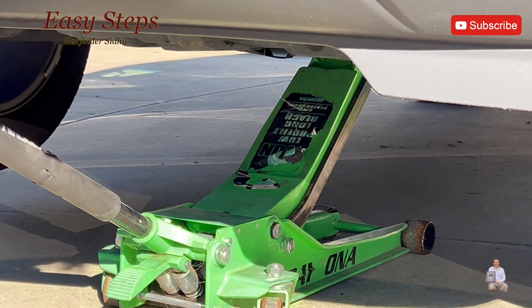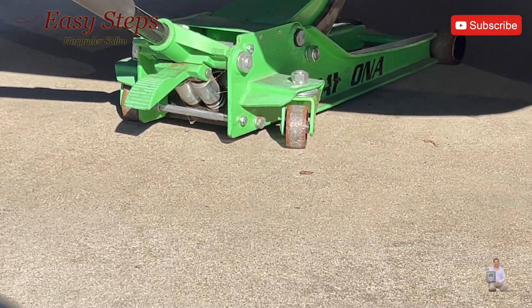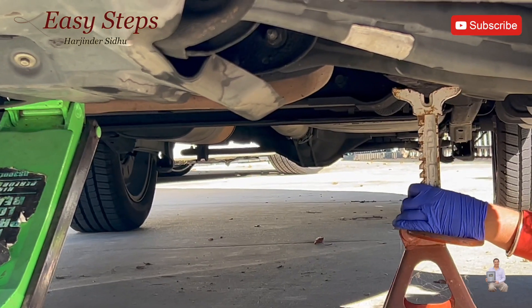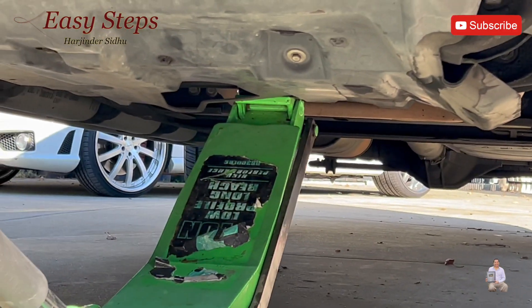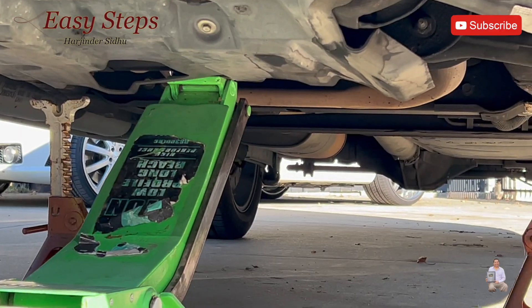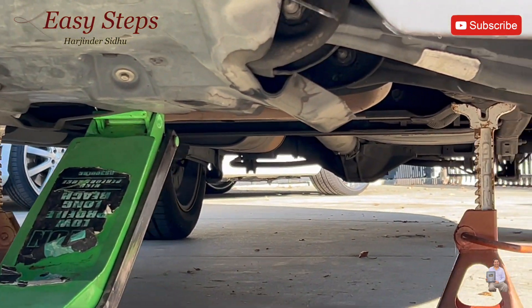After lifting the jack, we're going to put our dead jacks — one on this side and one on the other side. Then lower the jack onto the dead jacks and tighten the jack.